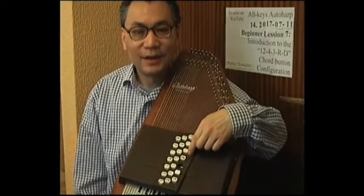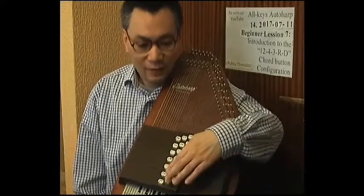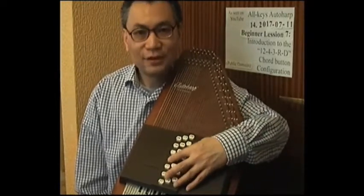As well as that, we had the 3 diminished third buttons in the same row, and then we had the 12 major, minor, and seventh buttons arranged along these two other rows here, with the dampener button in this position here.